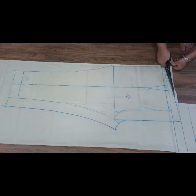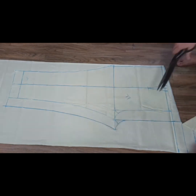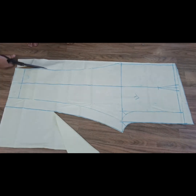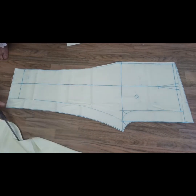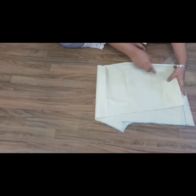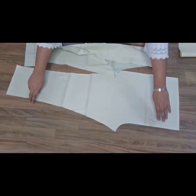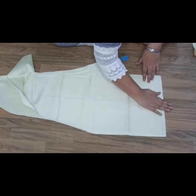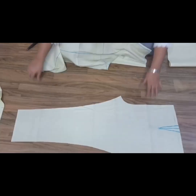Now we have to cut this back side according to this way. Look at the way — now we have to cut our back side like this. We just have to keep the back side. On the back side we don't put plates — only on the front side we have made two side plates. So what we are going to do is keep them like this, and on the other side we have to keep them on the other side — the same as this side.